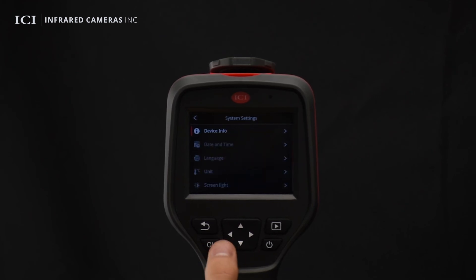System settings allow users to check the device's information, adjust the date and time, change the device language, choose temperature and distance units, adjust the screen brightness, and format the inserted SD card.